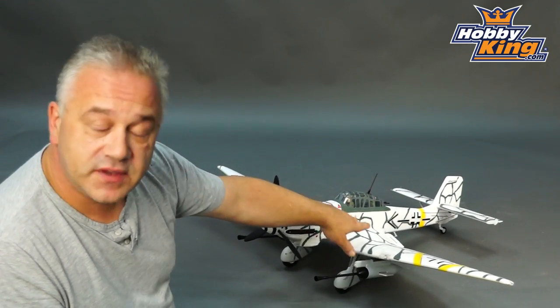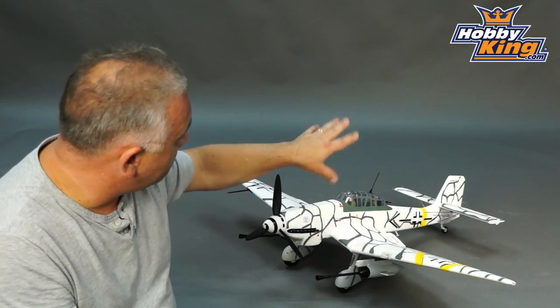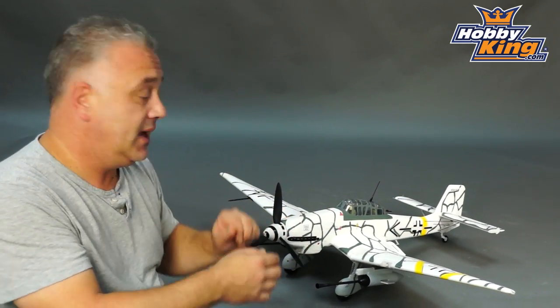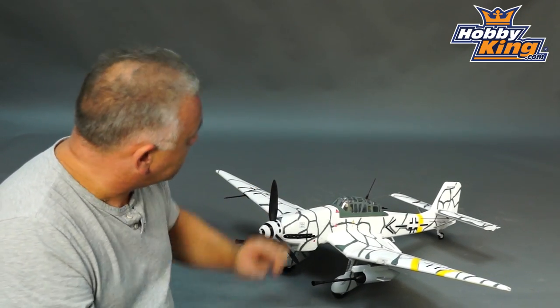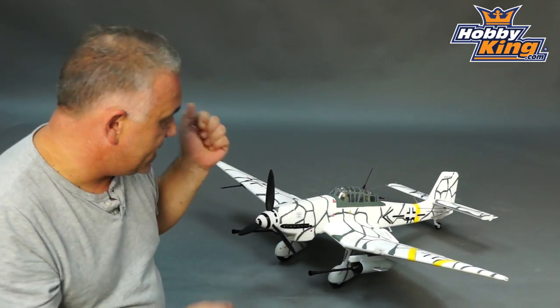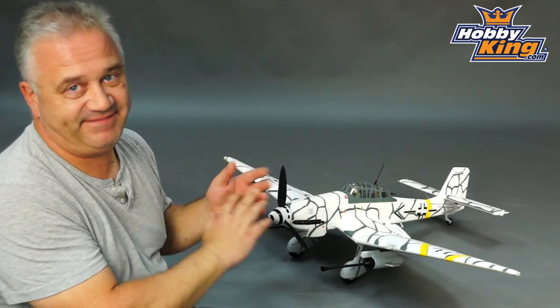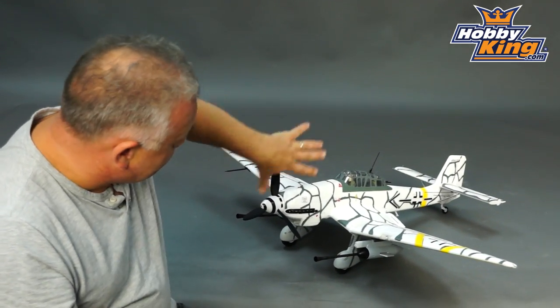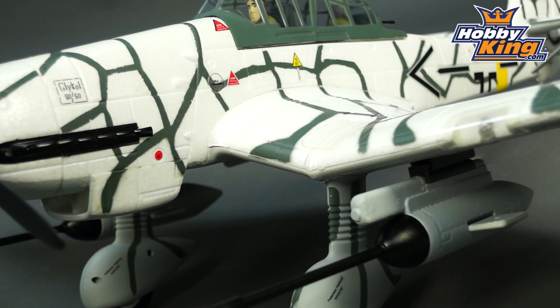The wing itself is heavily carbon reinforced — we had to put quite a bit in there because it's quite a complex shape, but it works extremely well. There's a steerable tail wheel, and in terms of scale detail, it's fantastic as always — just absolutely dripping in detail, panel lines, and so on.